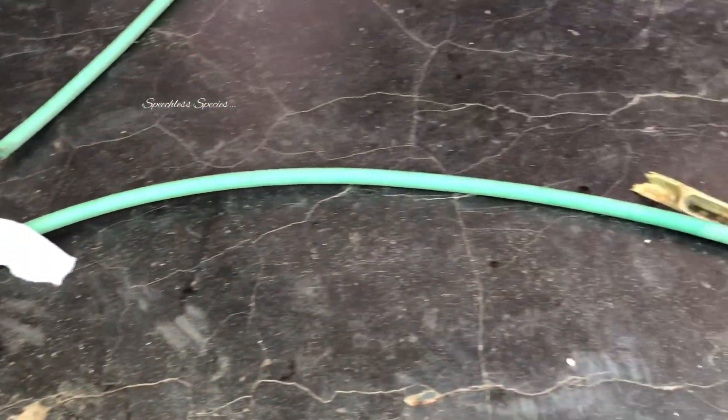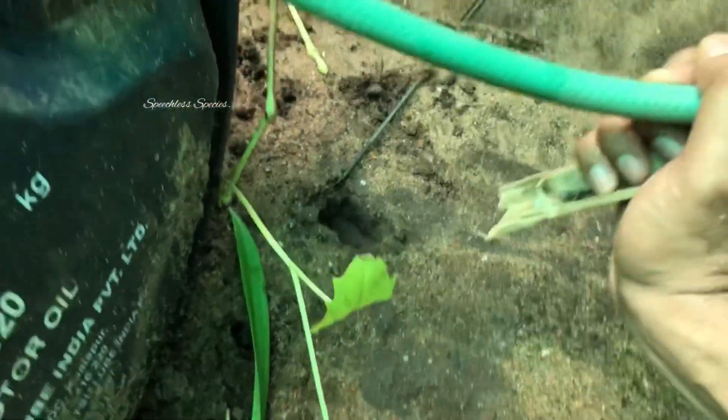All set! Now we are ready! We are going to go to the fish tank.